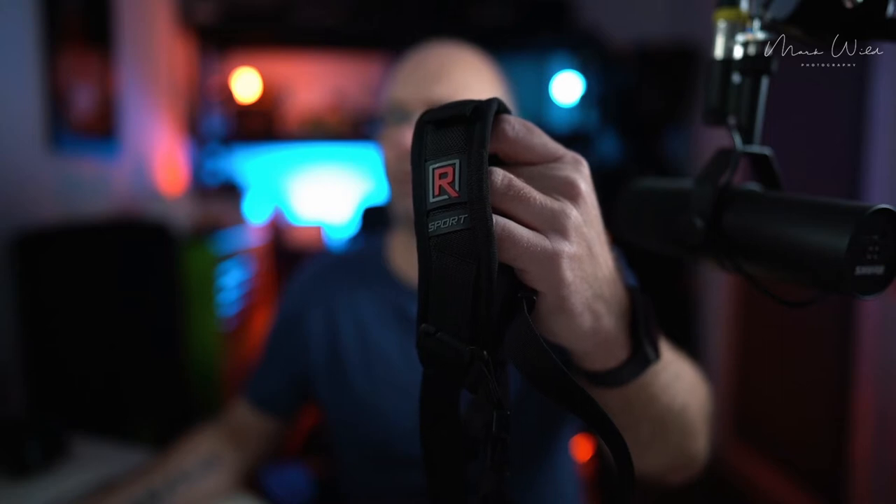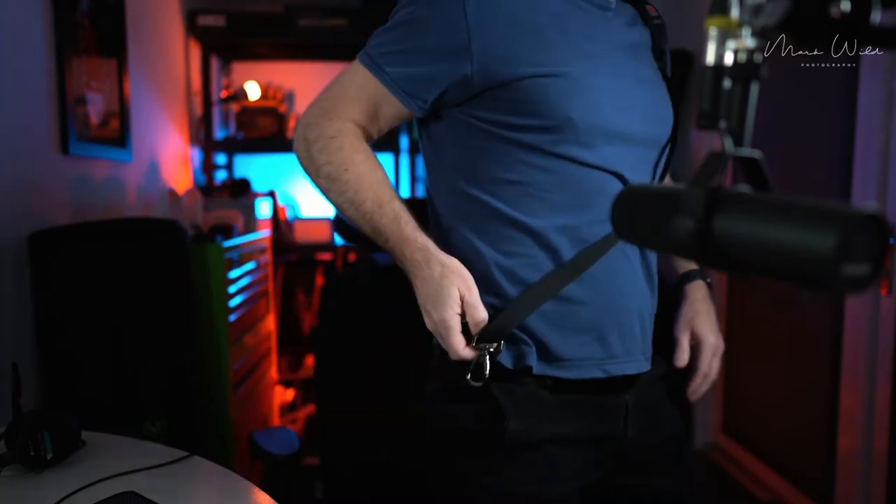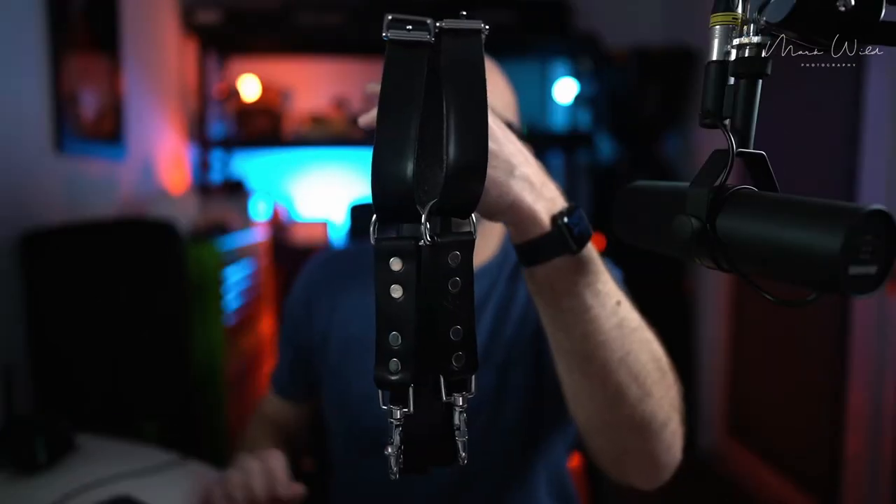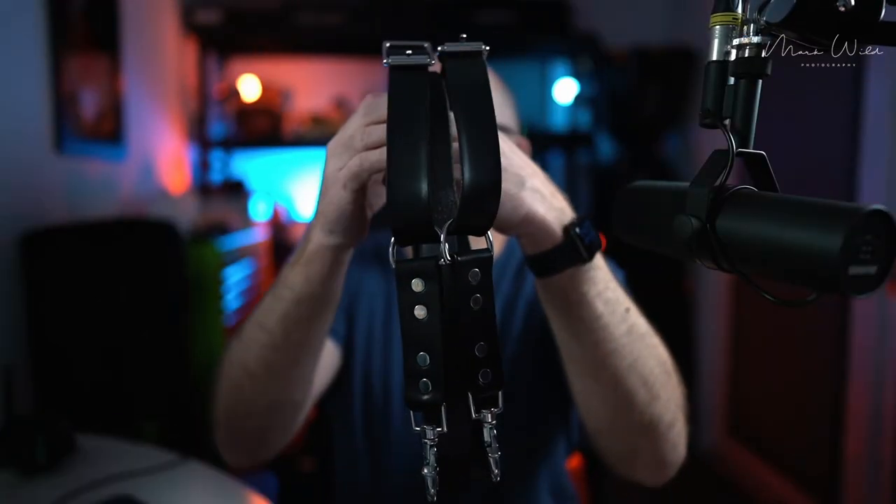Now this one was the first strap I ever bought — the Black Rapid R Sport. This one is for a single camera; you put your arm through like that and attach your camera to it. As I carry two cameras for weddings I don't use this, but I kept it for when I go for a walk with the kids or a photography walk into the woods, the park, or into Glasgow.